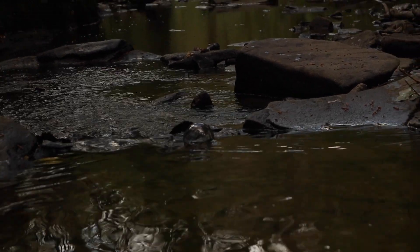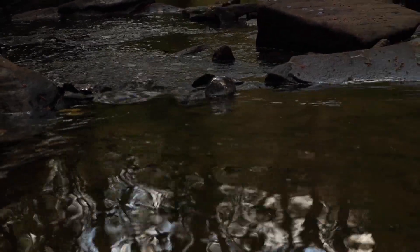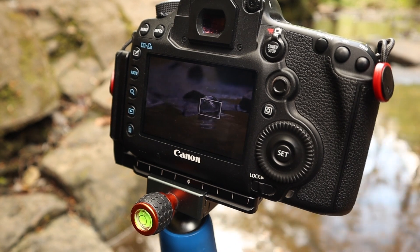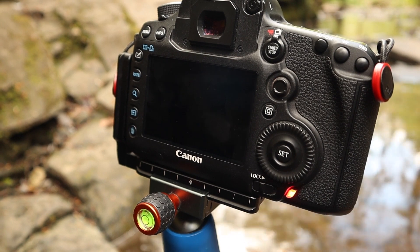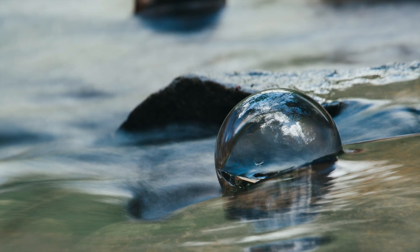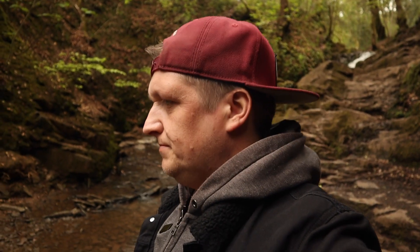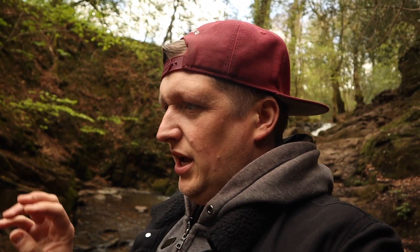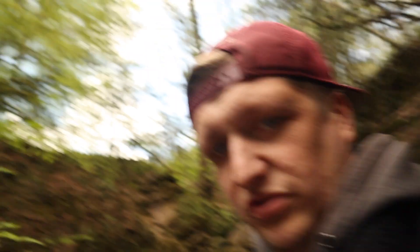I've zoomed in as much as I can on this lens — we've got the ball there, and then there's some nice swishing water. I've moved the ball and put it on a little rock just to kind of separate it. Hopefully it will look nice, although I might have to shift around a little bit.